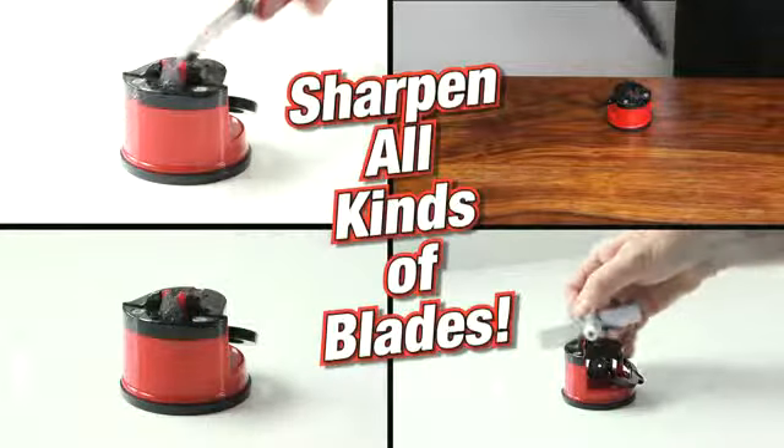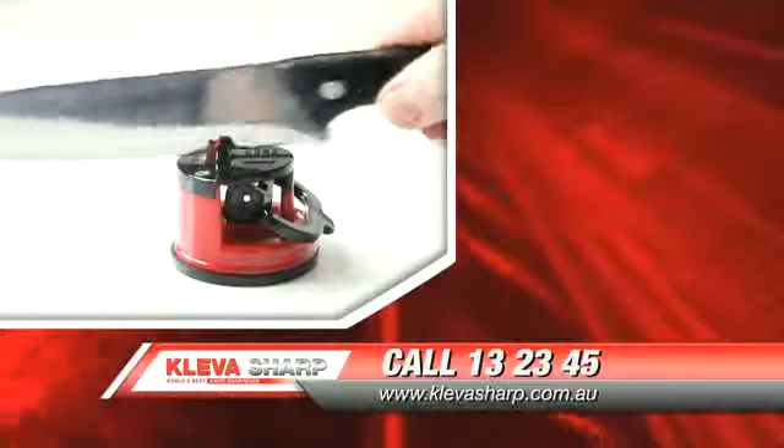Sharpen your scissors, garden tools, blender blades, hunting knives and more. This is a TV only offer — call now.